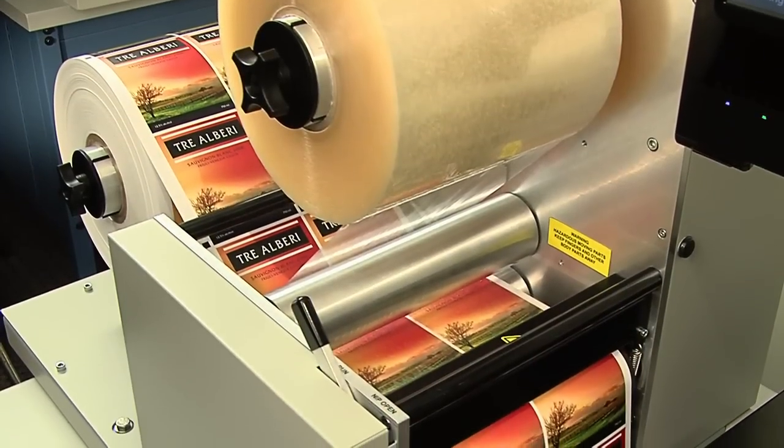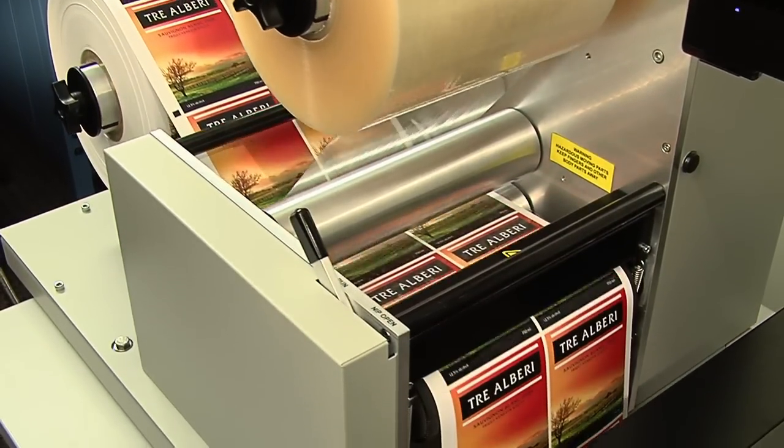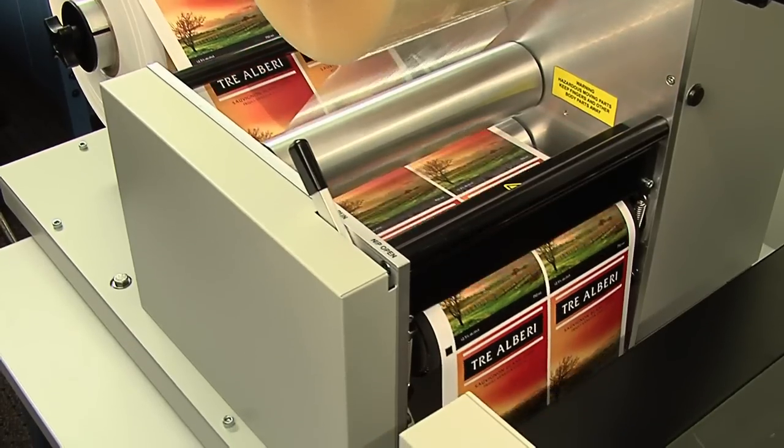First, FX-1200 laminates the printed material, providing a finished, glossy and durable surface to your labels.